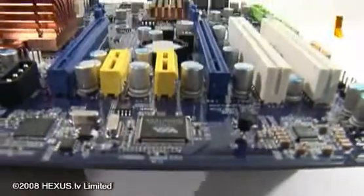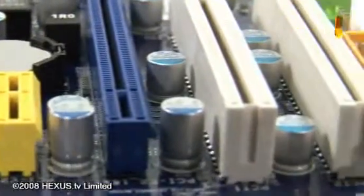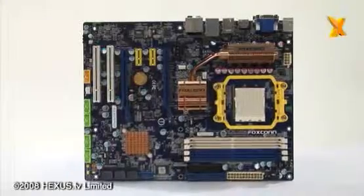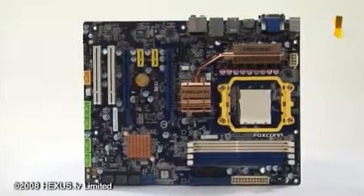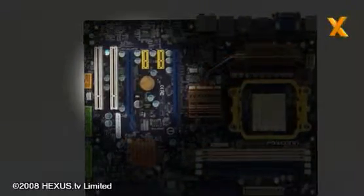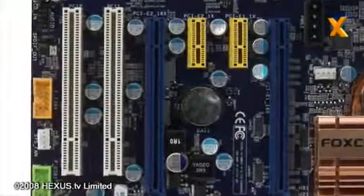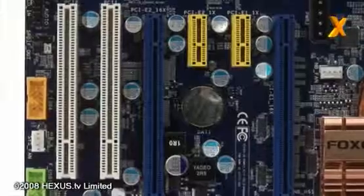One feature on this board which is something that's often neglected is a decent expansion slot configuration. The Foxconn is equipped with two times 16 PCIe 2.0 slots, but in addition to that you've got two times PCIe x1 and two PCI. What that means is when you've actually got two dual-slot PCI Express graphics cards in, you still have one PCI and one PCIe x1 slot free.